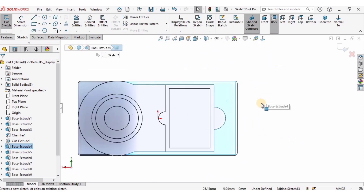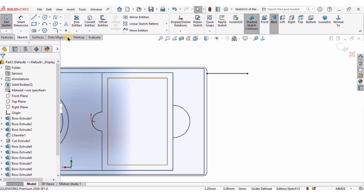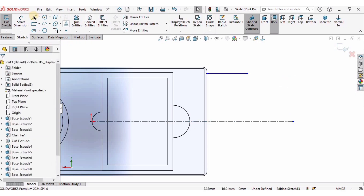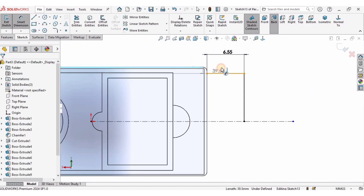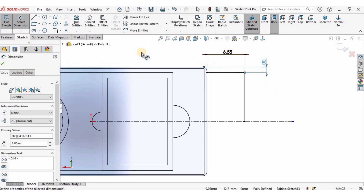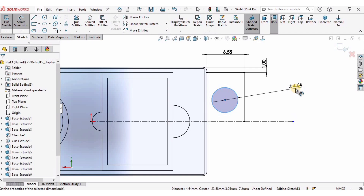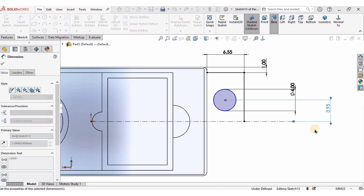I will select this face, click on Sketch, and create a line here, then a reference center line from this midpoint — it should be straight horizontal. I'll create a circle and specify its diameter as 4 millimeters. From the center point of the circle to this reference line the distance is going to be 5 millimeters. I will also create another center line and specify the distance between these two lines as 6.55 millimeters, and the distance between these other two lines as 1 millimeter.